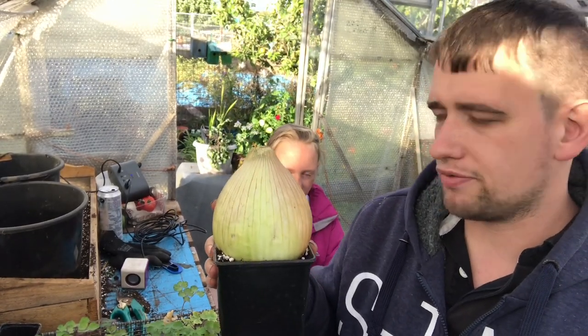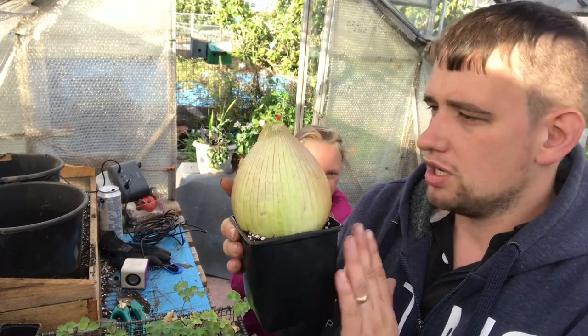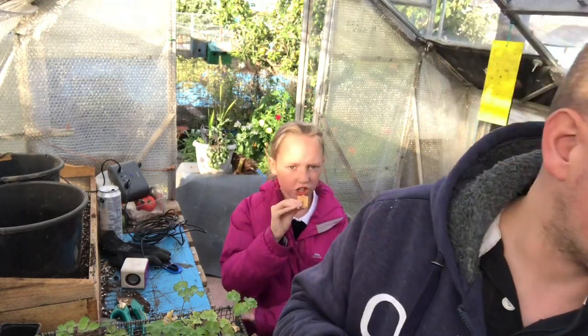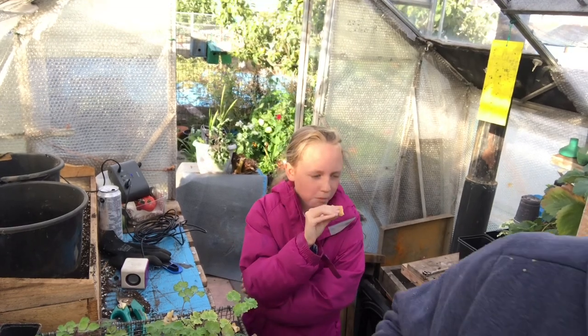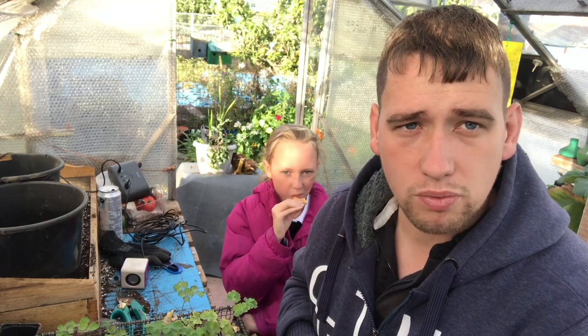I'm putting it back for seed. I don't know if I've put it in too small of a pot - I might just put it in a bit of a bigger pot. You need a good root system and a good seed head. Other than that, not really done much. I'm going to pick some dahlias to take home, then we're all going to go and head home.